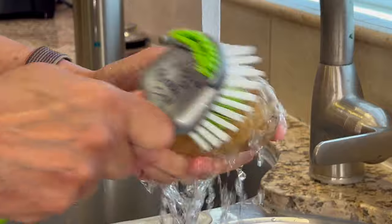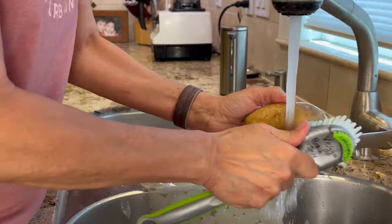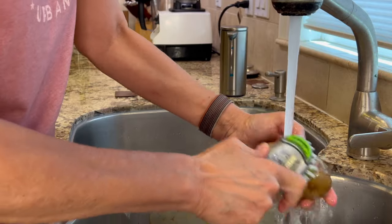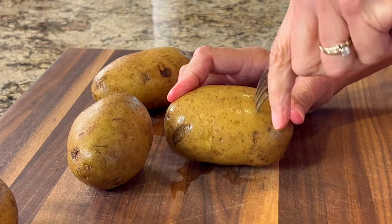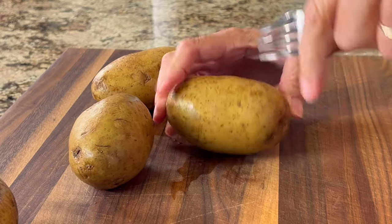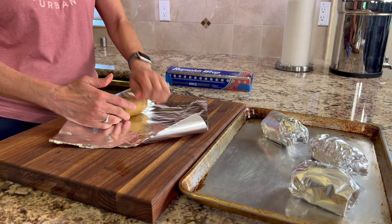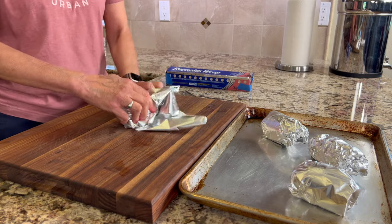To start our recipe, I'm going to take four medium-sized russet potatoes and give them a good scrub to get off any excess dirt. Then I'm going to poke holes in them, wrap them individually in foil, and these are going to take about an hour to bake in a 400 degree oven.